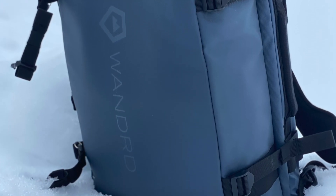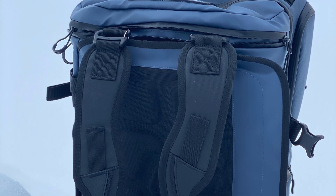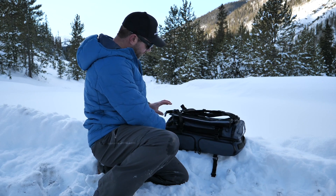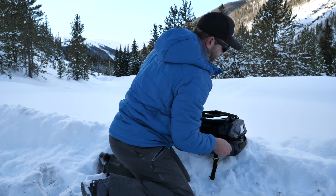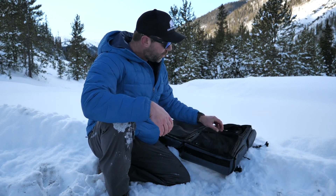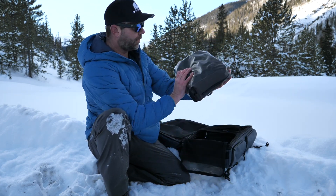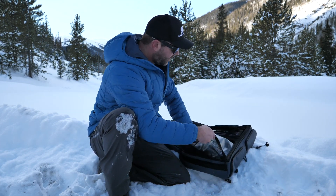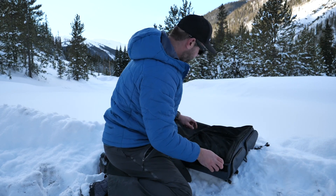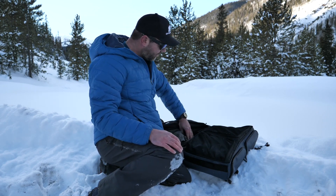Now let's open up the inside. The back panel has significant padding right there — just super thoughtful. Big zipper — boom — and then you're on the inside. There is access to those cubes that you saw from the other side. I've got my night eyes thing right here, full of power cords and microphones. And then you have access to this big old mesh part right here, and there's a laptop sleeve in here as well.